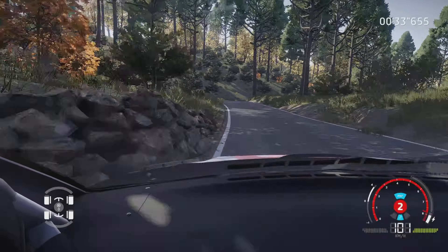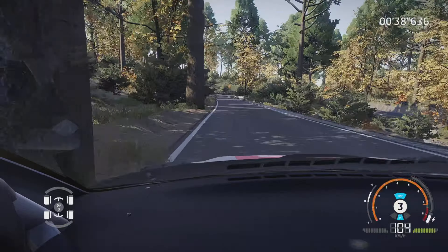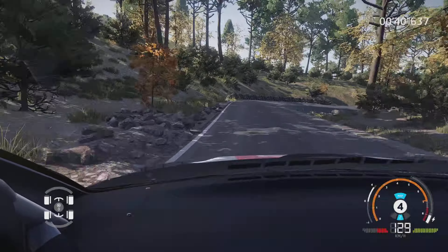Attention, gros frein droite 3, court, tenir, sur gauche à fond, 100 mètres. Droite 3, long, pas corde, tenir, 50 mètres.